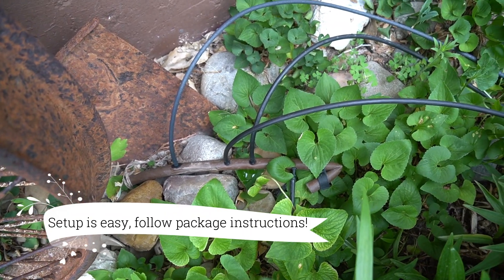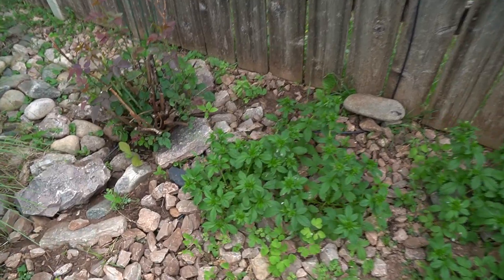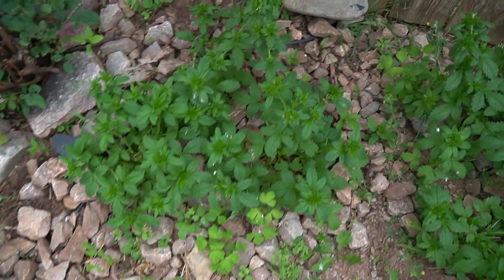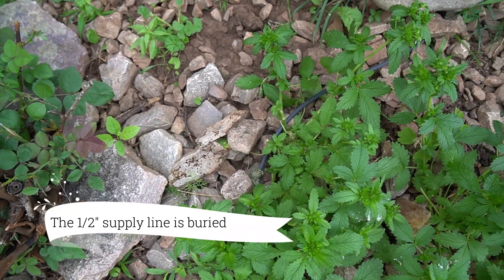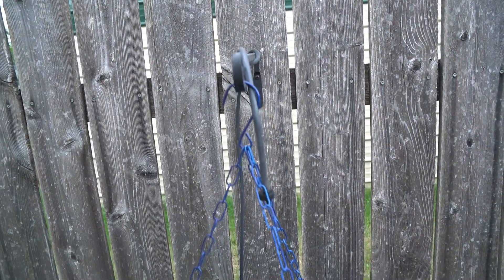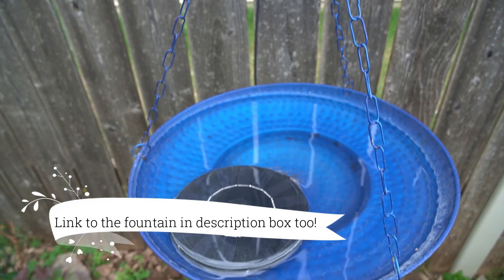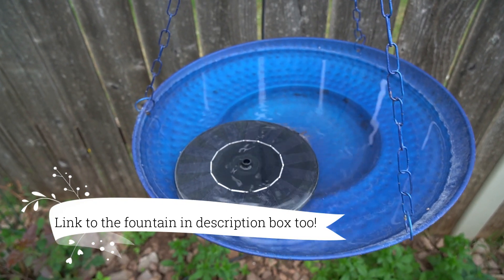I tapped into the half-inch tubing that was already here — some of which is buried, some isn't — and had to dig some holes to tap in. I also tapped into the existing system for the birdbath, ran some quarter-inch tubing and a drip into my birdbath. It has a solar fountain in it; the birds love it.